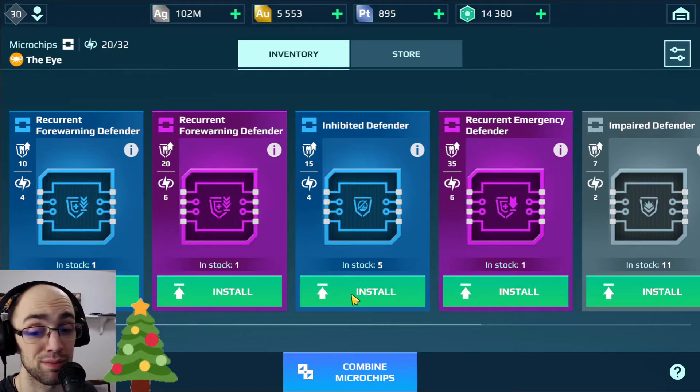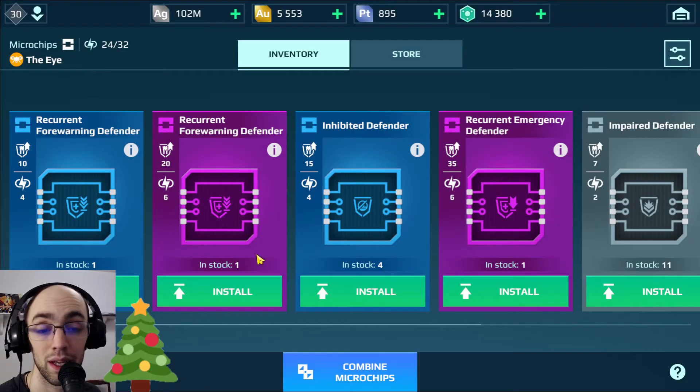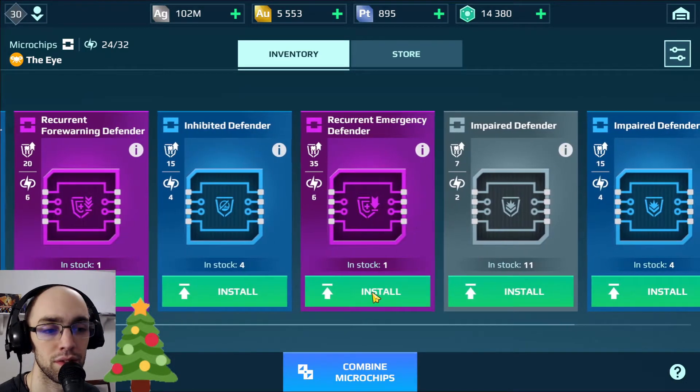There are some defense chips I think — inhibited defender is one of my favorites because you get those defense points when people are trying to pin you down. That really helps out, and maybe like an emergency — yeah, we'll go with an emergency defender for now.